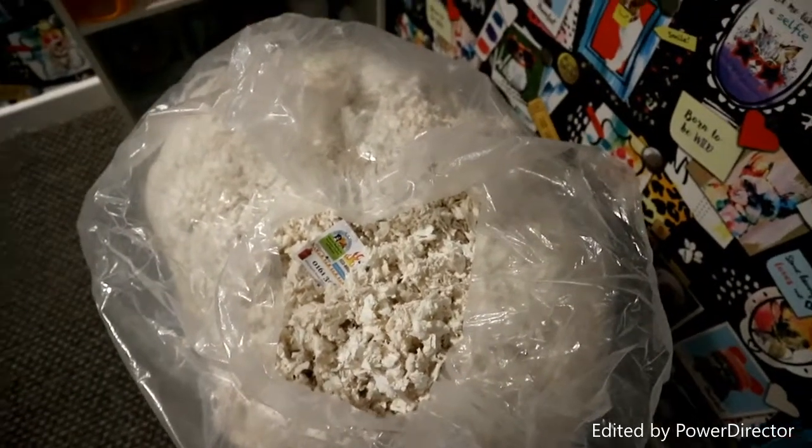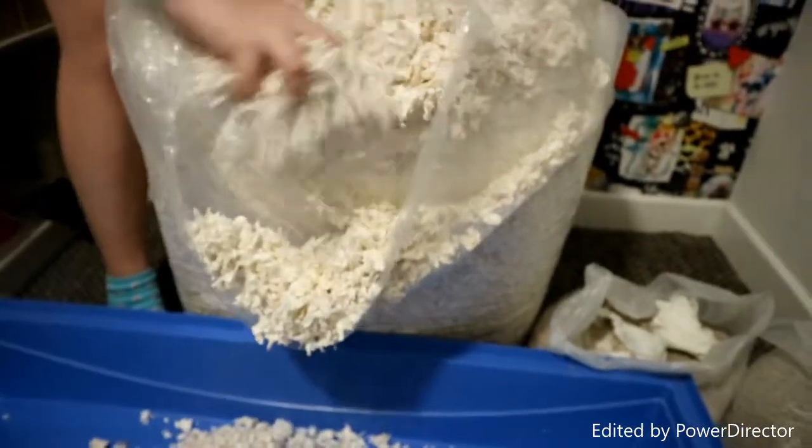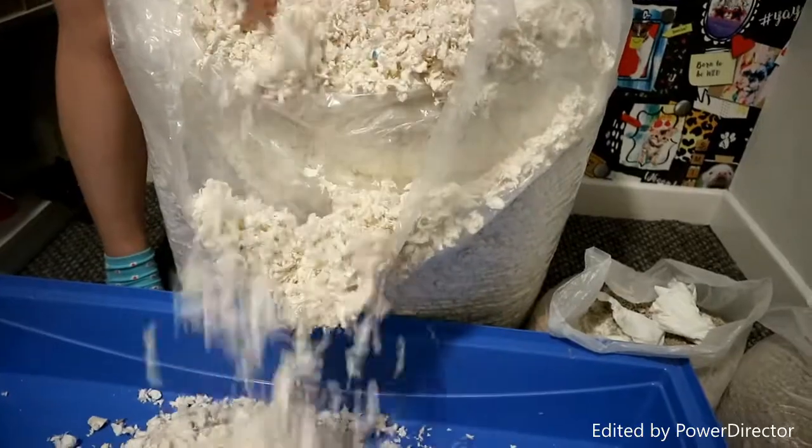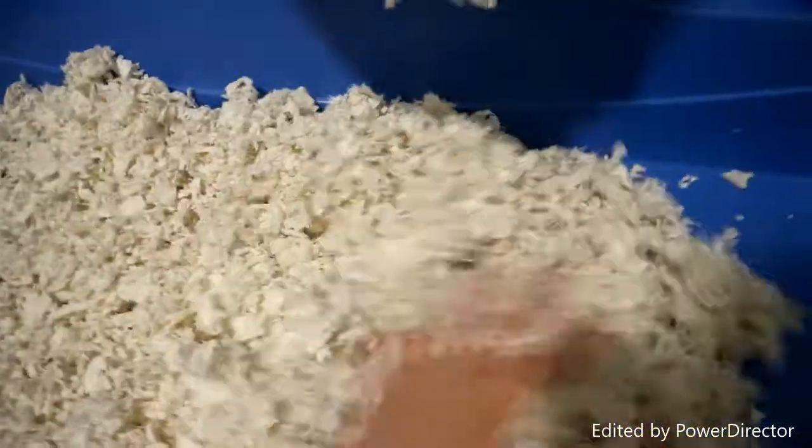So we're going to test it out on Mimi and see how it goes. We can put this bit on the end of it though. Alright, it's definitely just food.